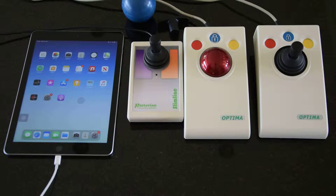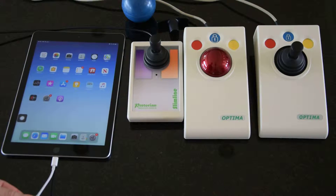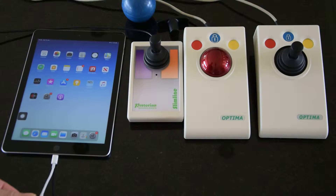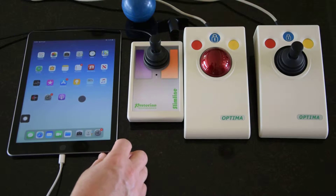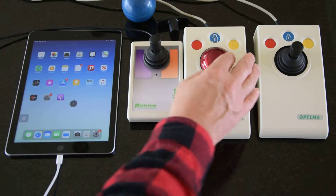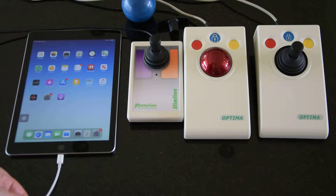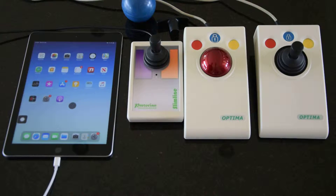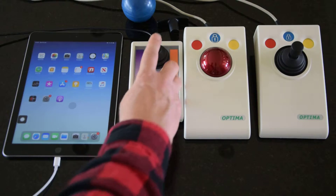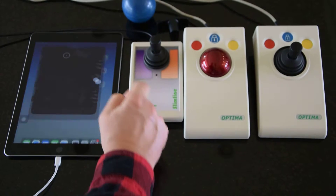The trackball is much the same. If I unplug the joystick and plug in the trackball, the cursor reappears and can move around as I wish. And then lastly, if I unplug and plug in the Slimline, the cursor reappears and I can move around and launch the camera app.